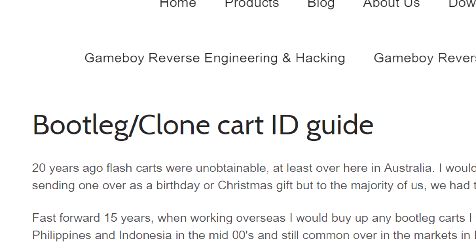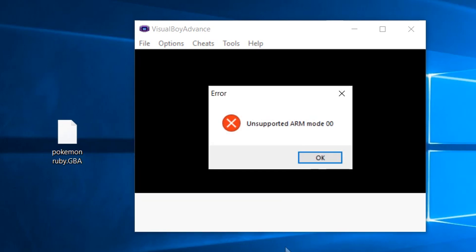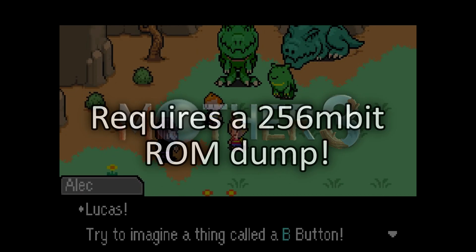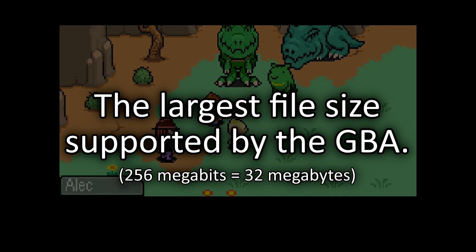When writing to game cartridges, if you're ever not sure about which cartridge type to use in the Joey software, always remember to consult Benven's online cart guide. Also, if you're not sure how large the ROM dump for your game cartridge is going to be, or if you encounter a problem loading your ROM files into an emulator, you may have picked too small of a dump size. Typically 64 or 128 megabits is a large enough dump size to get the job done — unless we're talking about Mother 3, which somehow requires a 256 megabit ROM dump, apparently the largest ROM size supported by the Game Boy Advance hardware.